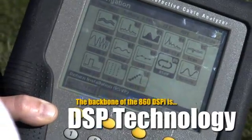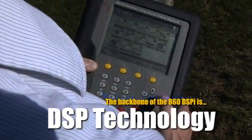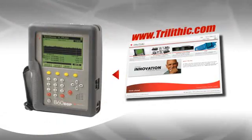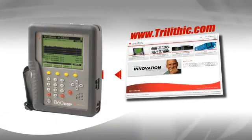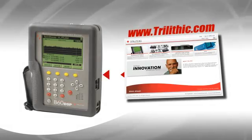The key design element in the 860 that enables this solution is digital signal processing, or DSP, technology. Trilithic's use of the DSP platform lets the tech easily enhance his meter by downloading firmware options and features from Trilithic's website.